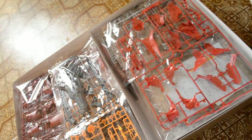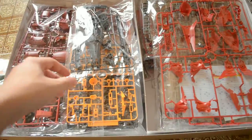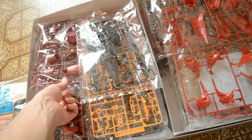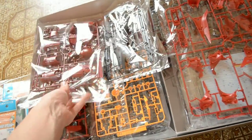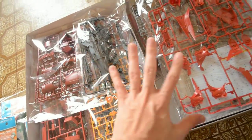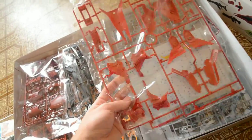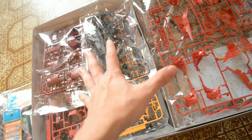Of course, the main event — this is the Sazabi. Now let me open the box and show you what's inside. Look at that — it's full of runners, full of runners. That's the shield, some armor right here. It's going to take a while to build and complete. And as you can see, there are water slides too — it's going to be a lot of fun.